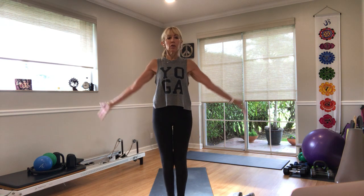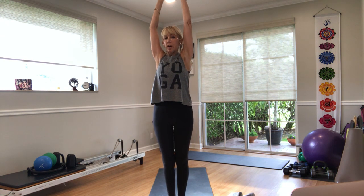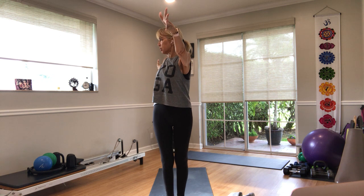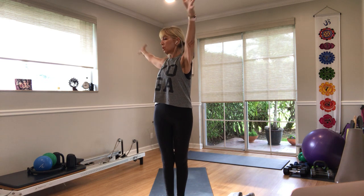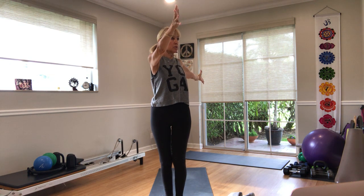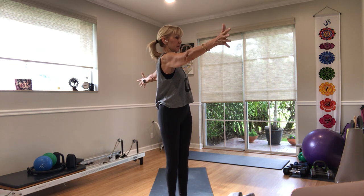Inhale, stretch your arms overhead. Exhale, take your right arm back, left arm forward — the right hip is going to want to go with it, keep it centered and just stretch the arms open. Inhale, stretch the arms up. Exhale, take it to the other side — draw that left hip forward a little bit more. Breathe in — it's going to want to carry itself to the side with you, so it's just the arms that are moving.